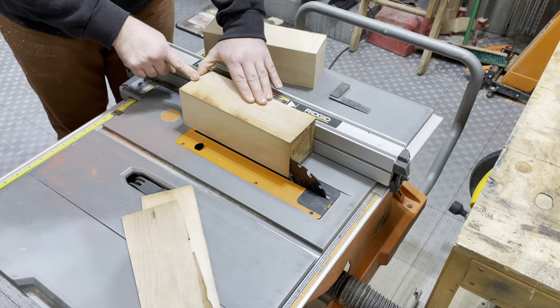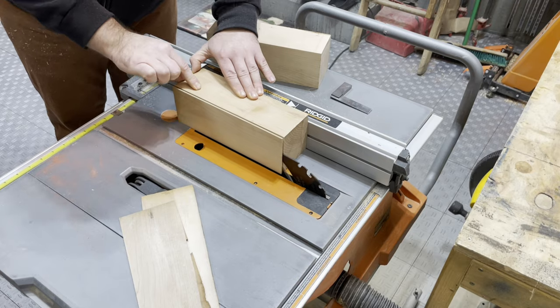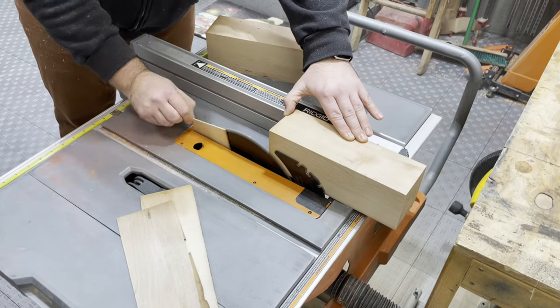I kind of determined this just based on eye and what looks good. I wanted it a little different than a square, which is what I've normally seen with these mug trees, so this one was a little different.